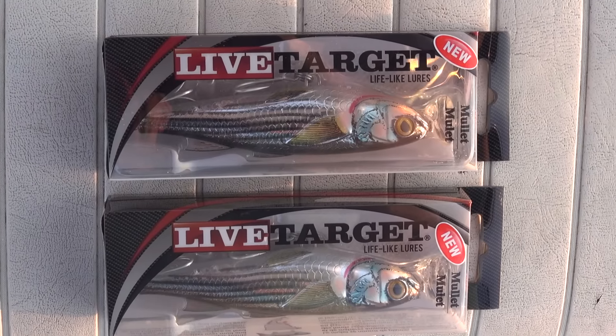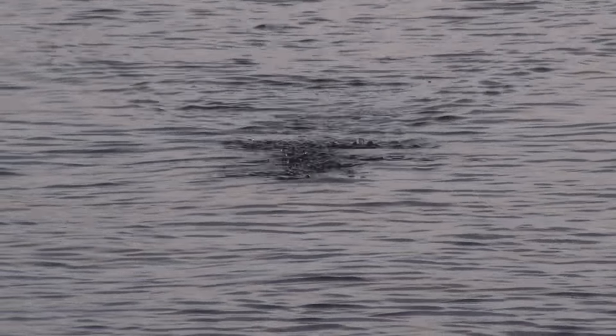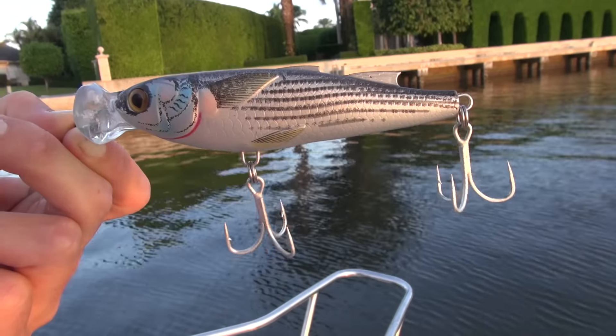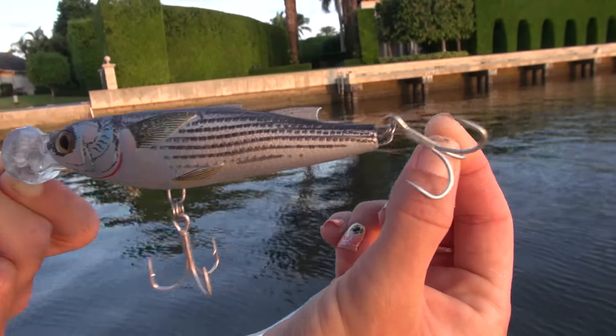Its target use, the proper rigging, and the retrieval. The Live Target Mullet Popper is the perfect mix of enticing action and incredible life-like detail for exciting coastal saltwater fishing. It has a durable hard plastic design with two strong treble hooks and mimics a young mullet forced to the surface by predators.